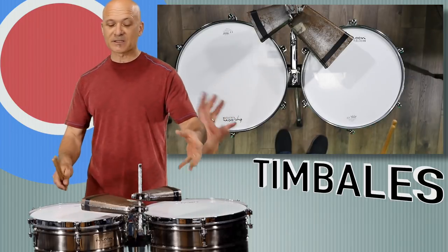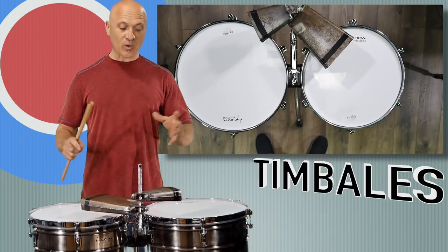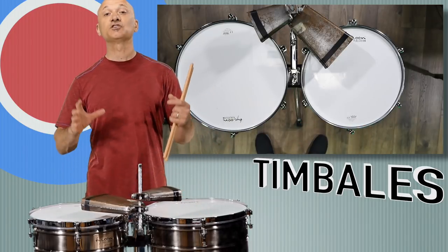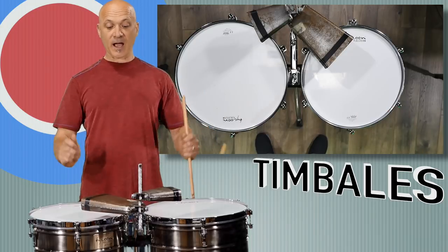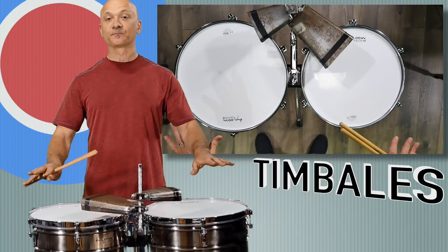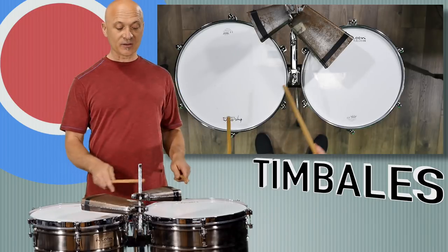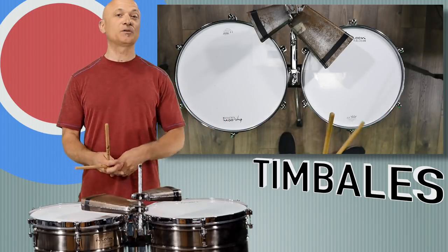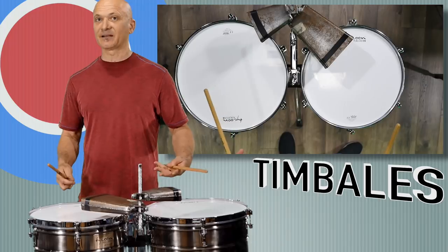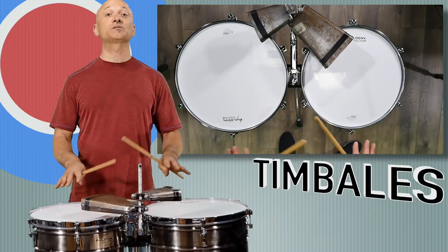If you want to set your drums up any way you want that's fine, but it's good to know the typical way. Also, even though you've got a stand with an adjustment to tip the drums forwards, backwards, or side to side, the typical way to set up the timbales is flat — just like the timpani. If you're sharing a set of timbales with anyone, that's the standard. If you go to sit in with a band or have others sit in, you want it set up in a typical way.